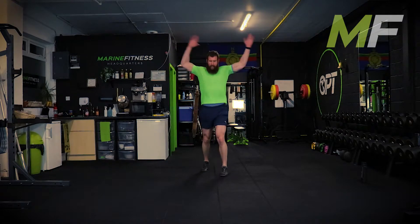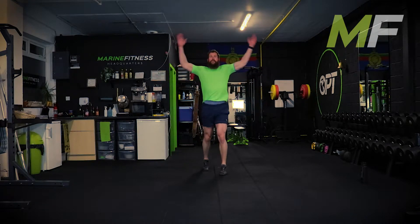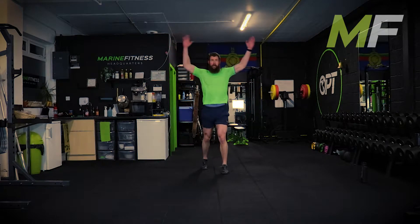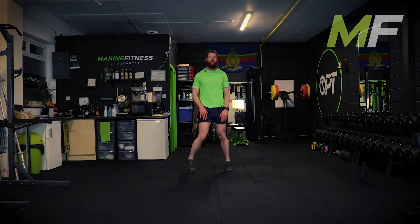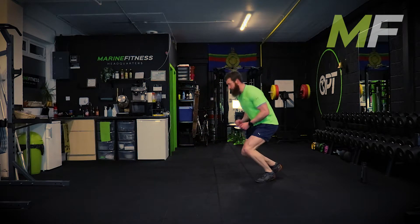Your heart rate should be creeping up pretty high now - it's just an all-out flat out. The idea is 20 seconds isn't a long time, so that's enough incentive for you to push it. Work as hard as you can, push yourself as hard as you can.